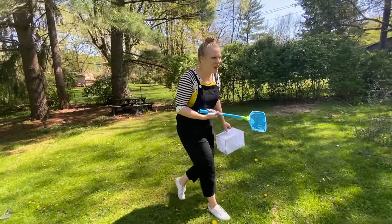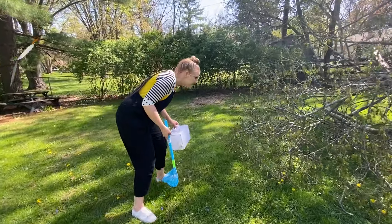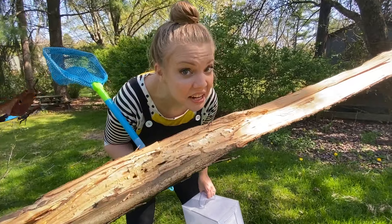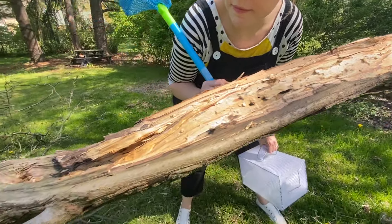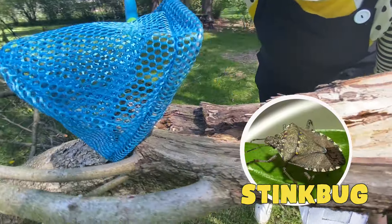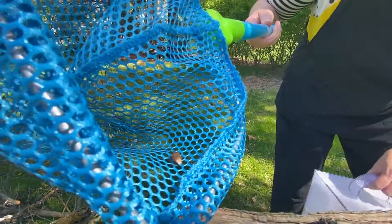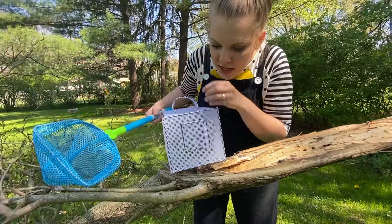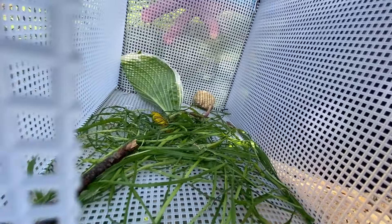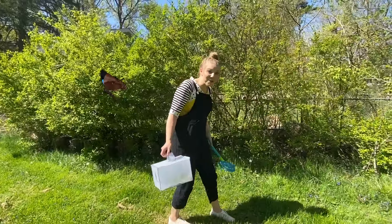This big tree fell down in a storm that we had. I wonder if there's any bugs hanging around these branches. You see anything? I see something. He's in the net! Time to put them in here. I think you're really going to like the house we made for you. You see them in there? Let's go find some more.